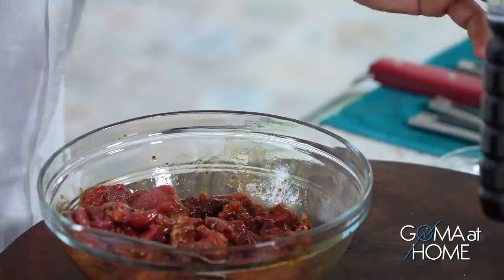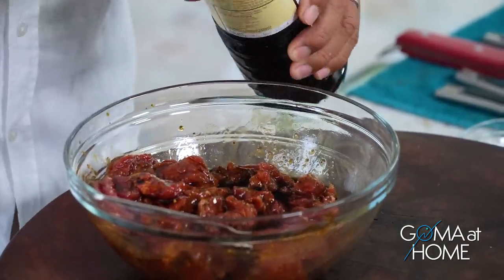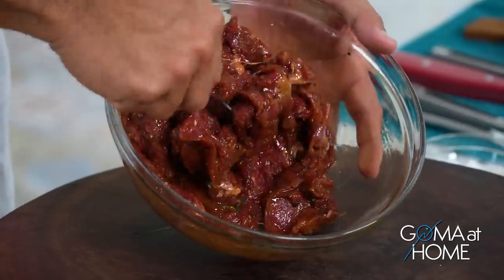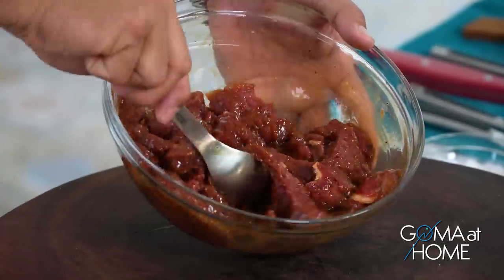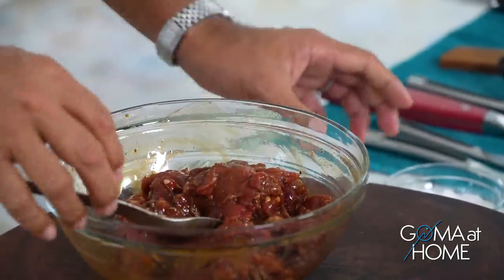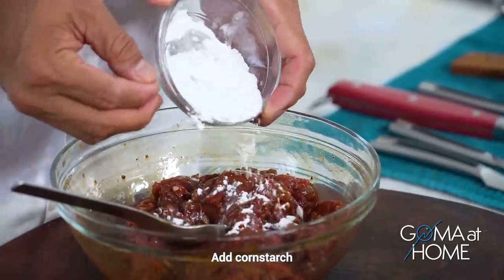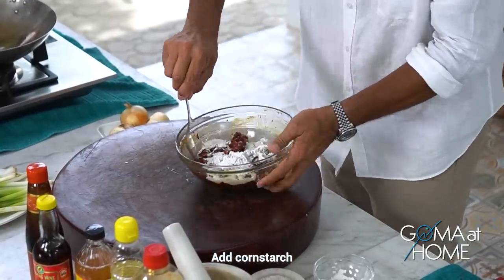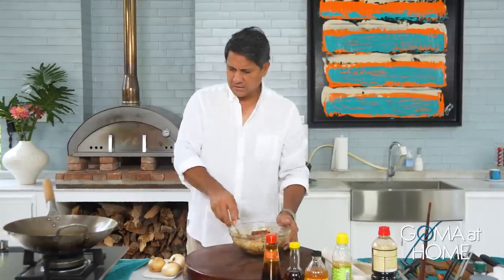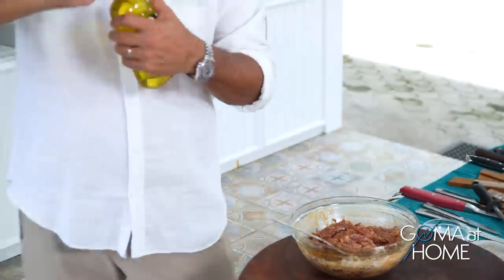Let me add a bit more soy sauce. While I'm doing this, I'm already heating up the wok. When it's hot, we'll add a little oil and then stir fry. When the meat is well mixed and has all the seasoning, we'll add cornstarch. Then once the wok is hot, we'll add the oil.